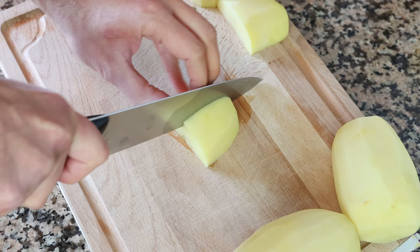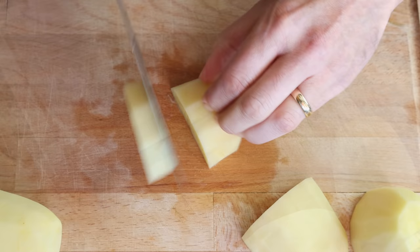A quick shout out to one of my patrons, Barbara Eastman — Barbara, thank you so much for being a patron of Spain on a Fork. Let's begin by cutting three medium-sized potatoes that have been peeled, washed, and patted dry into small pieces that are half an inch thick, which is about one and a quarter centimeters.